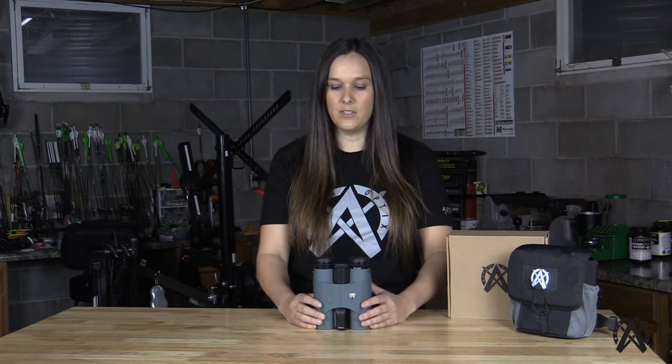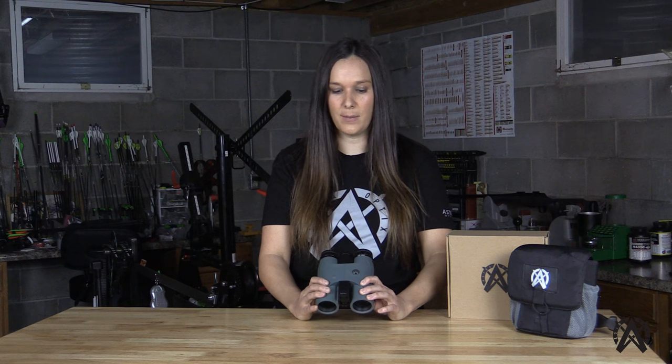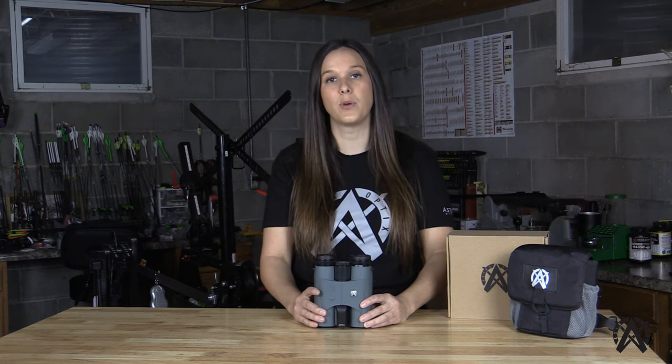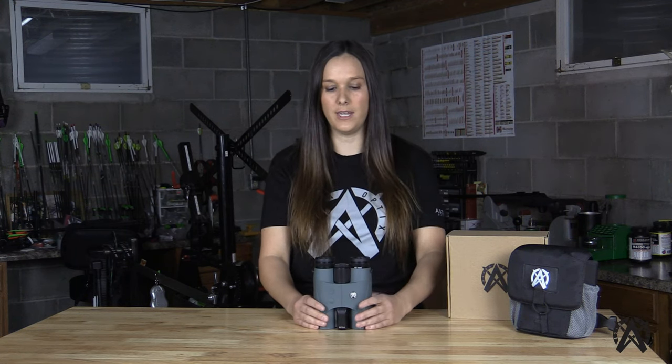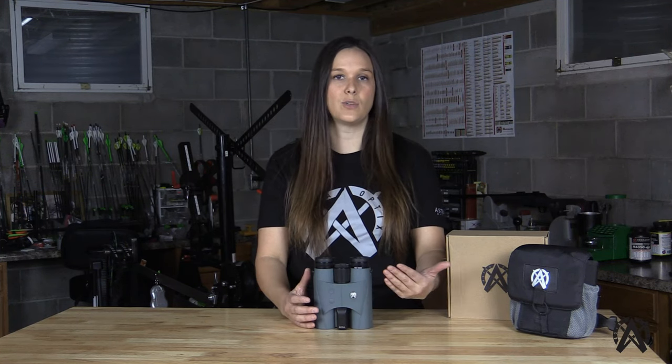A lot of people in the industry today talk about light transmission from a percent standpoint, but usually they're talking about a single lens instead of the whole optical system. What we pride ourselves on at Astro Optics is sharing this information to allow you to really compare and notice the difference between different price points and overall optical quality. We share our absolute light transmission factor — the light transmission percent that goes through the whole optical system — and nobody on the market does that today.